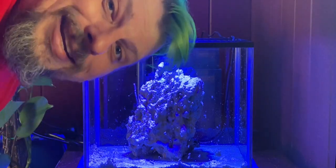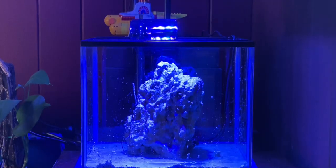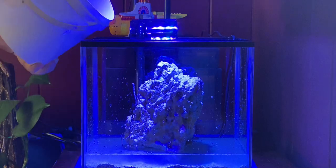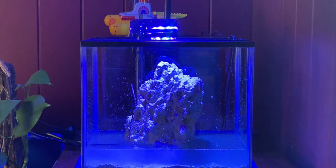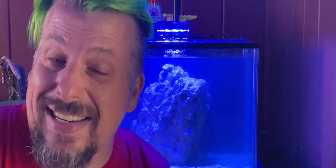Now to put some water in here so we can put Kodos in. So really happy with how the initial setup has gone — it's looking really clean and neat. Let's try and keep it that way.